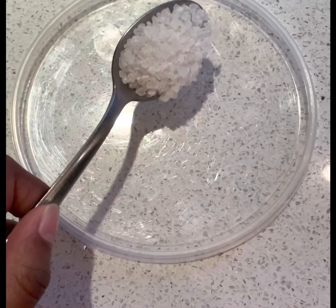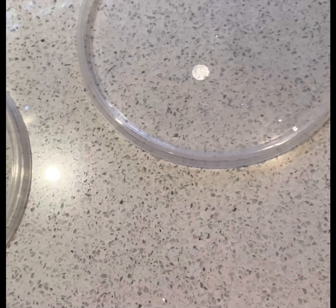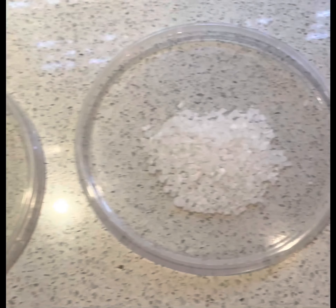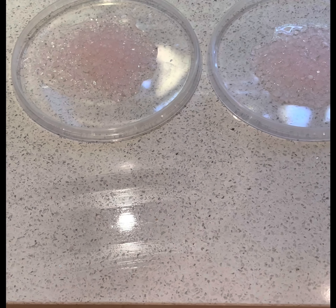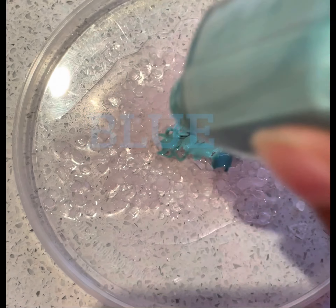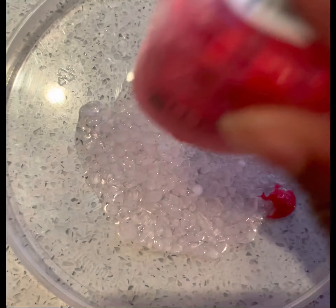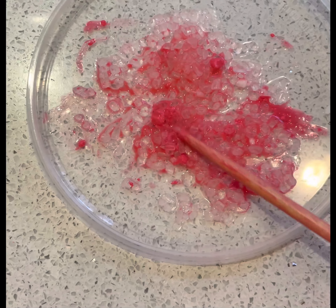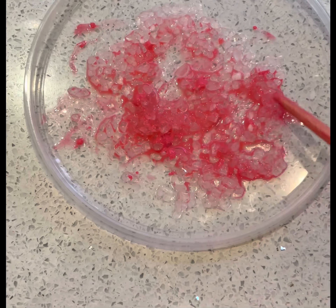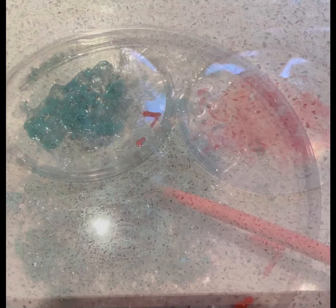Let's start. Let's put some salt into this one — about two spoons of rough salt. And same thing on this side. We've got our one lid filled up with salt and the other. Now let's add some nail polish remover. Now it's time to add the nail polish color. Now it's time to let it dry.